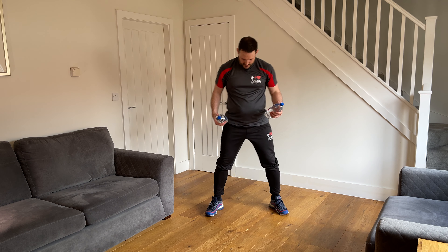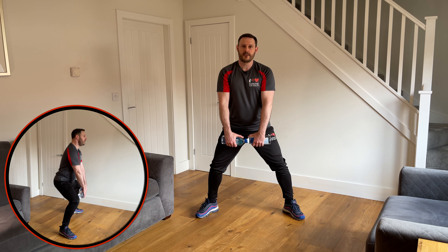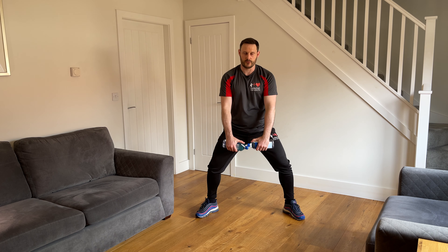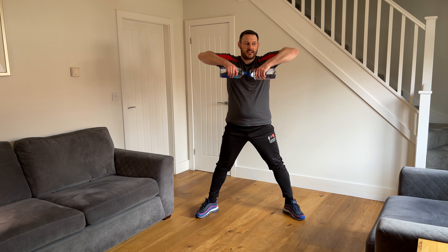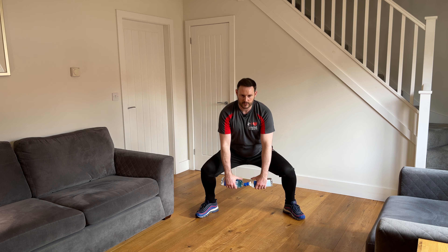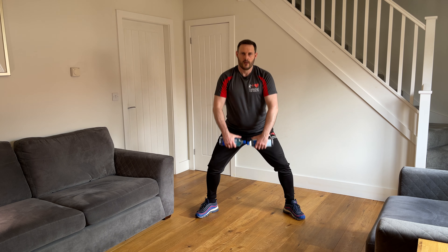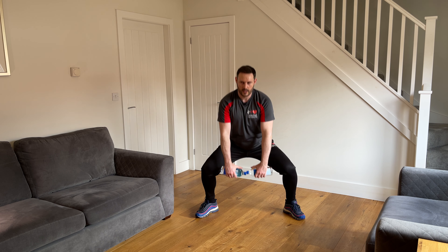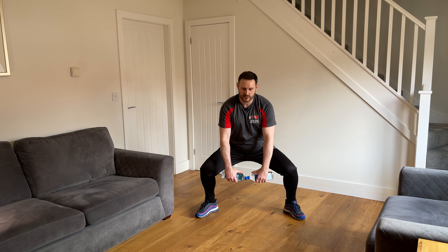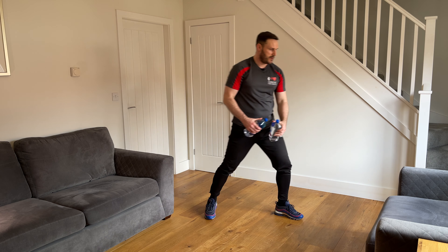We've got the sumo deadlift with the upright row. Feet quite wide, toes turned out, weights in front. As you bend the knees, make sure they're tracking the alignment of the toes going down — then stand up, lift the weights up to the chest, elbows high — and back down. One, two, slow and controlled — three, you only need to bring these weights up as high as the chest but make sure the elbows are leading — four, five, sitting that bottom back as you deadlift — six, seven, last three — eight, nine, feel all those muscles in the inner thighs working — and ten. Well done. Pop the weights to one side.